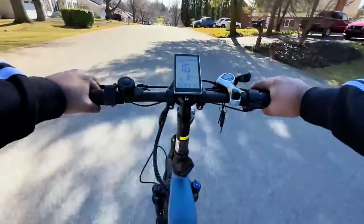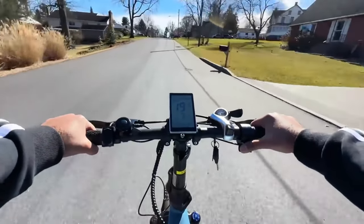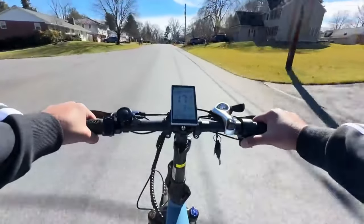This was just with full throttle and no pedaling. Typically a 500-watt motor gets around 10 miles per hour. Here is the 10% grade and this bike held at around 17 miles per hour, which is rather impressive for a 500-watt motor.